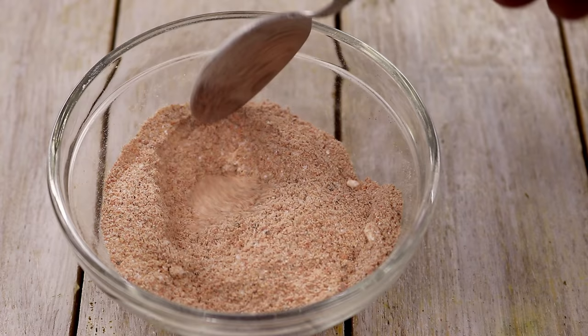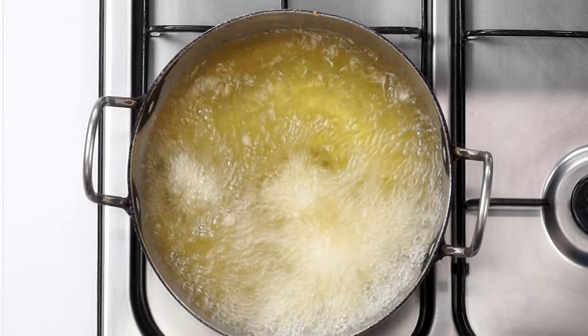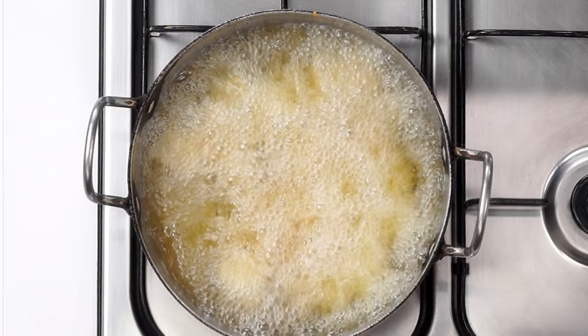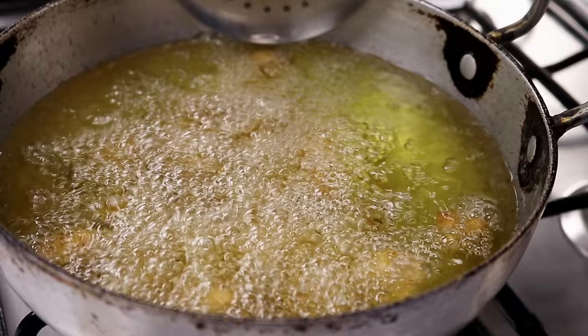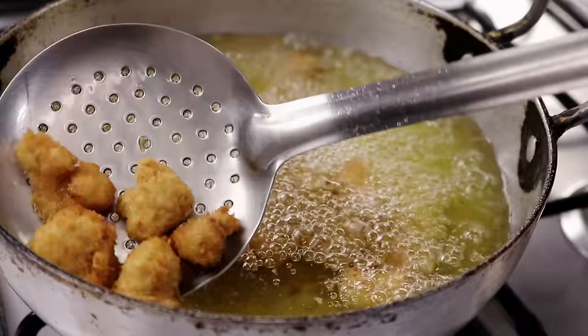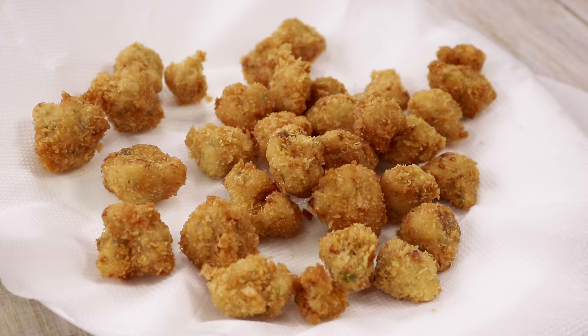Now, we will deep fry the Gobi pieces. In this medium hot oil, I am adding them one by one and we will deep fry them until they are golden. Please make sure to fry them on medium flame — if it is very high, the breadcrumbs will brown very fast; if it is very low, then our Gobi pieces will be very dry. Here you can see our Gobi Popcorn is ready — we will take it out now. The color looks absolutely perfect and the texture looks great as well.